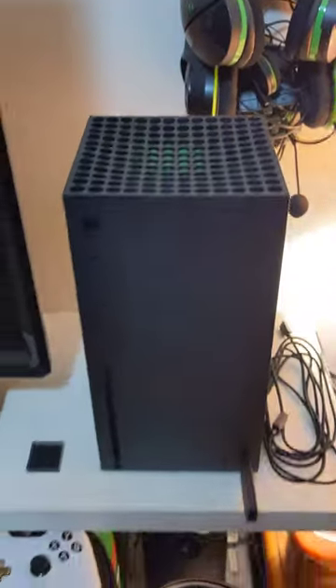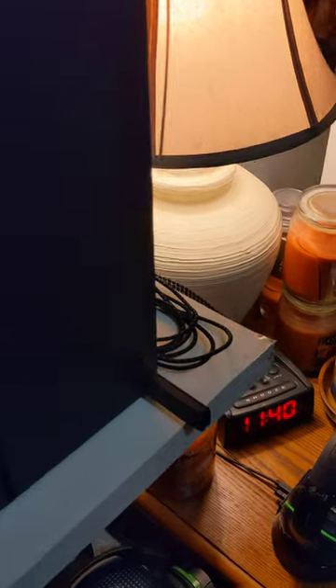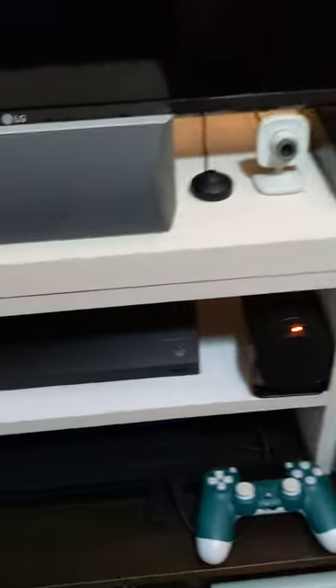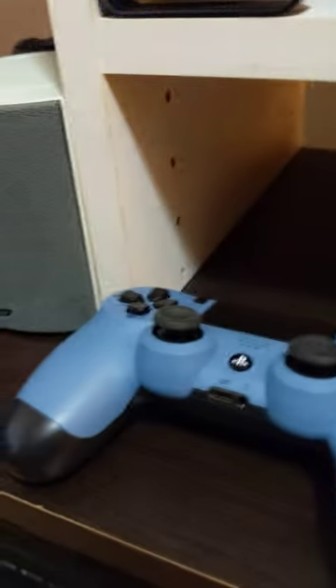There's the Series X right here — pretty damn cool. That's the Lucid Sound headset setup right there, the one you plug into the front of it. Still have all my special edition Xboxes, still have the Project Scorpio, still have the PS4 Pro, still got the special edition controllers.